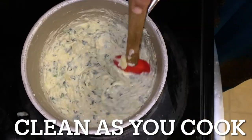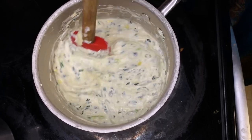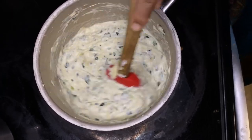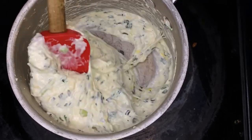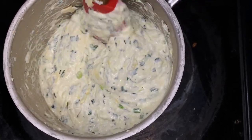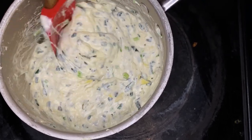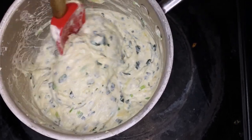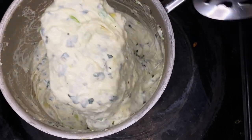We all make a mess when we cook, but clean as you cook — it will make it much easier for you. Now you can see we're at the consistency where it's about time to say we're there, we are where we need to be. Oh yeah, that's thick — we're sitting pretty.